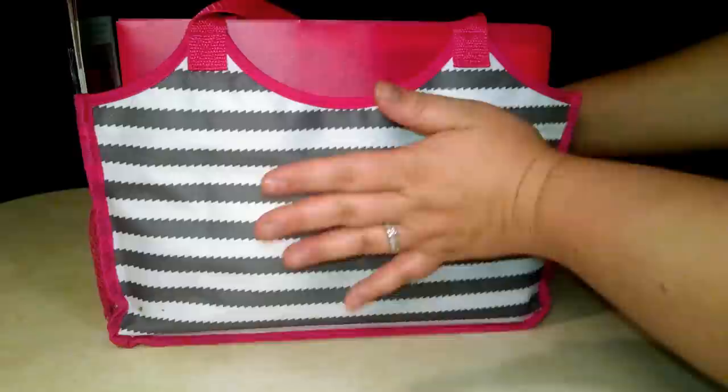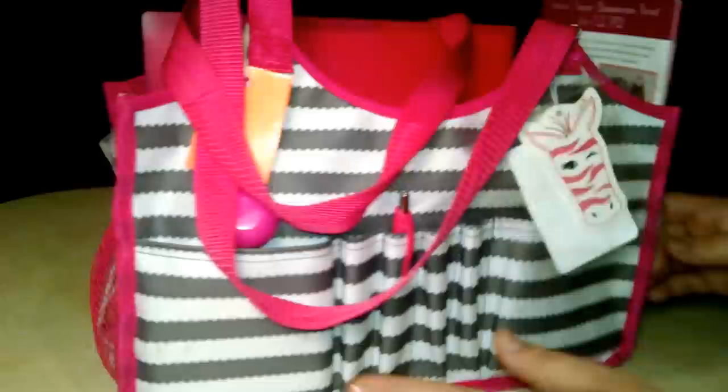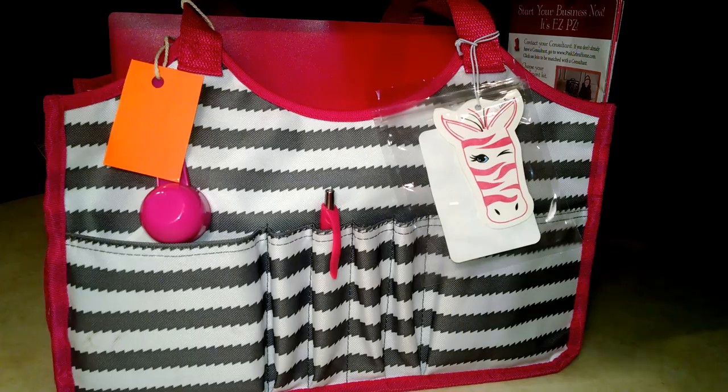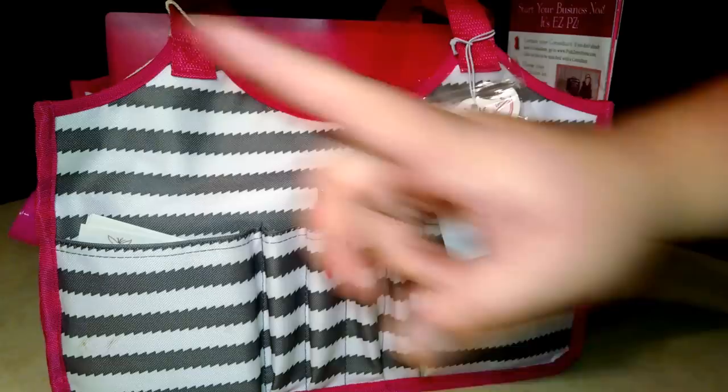I really like the handles on this bag because they're long enough to just throw it over your shoulder. I can carry this and my purse and maybe a kit or two, and I still don't have to worry about the armhole being too small. What I've got on and in this bag — starting from the front — I've got a pin in the pocket here and a big old giant stack of business cards. I don't have anything in this pocket yet.